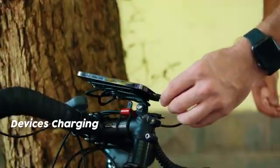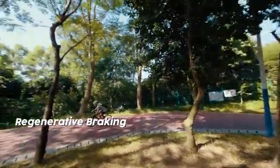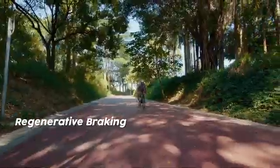With the integrated USB port, you can charge other electronic devices. Regenerative braking is also supported when the bike is braking and decelerating.